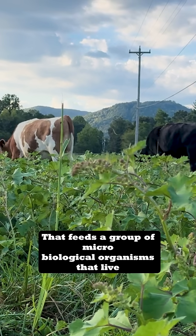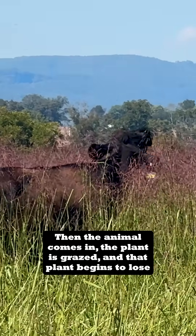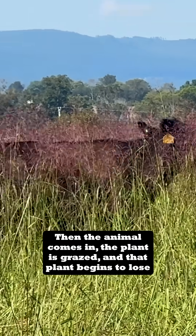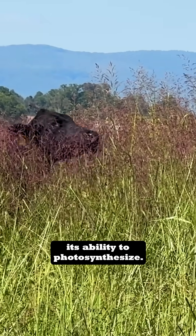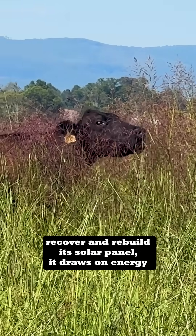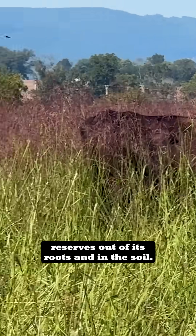That feeds a group of microbiological organisms that live around those roots. Then the animal comes in, the plant is grazed, and that plant begins to lose its ability to photosynthesize. So in order to recover and rebuild its solar panel, it draws on energy reserves out of its roots and in the soil.